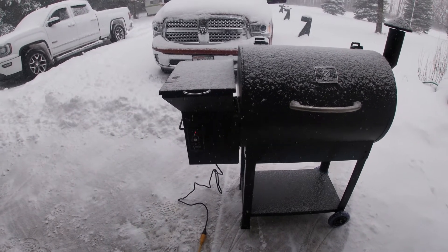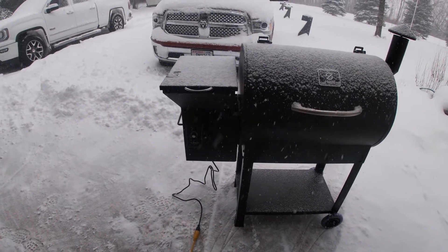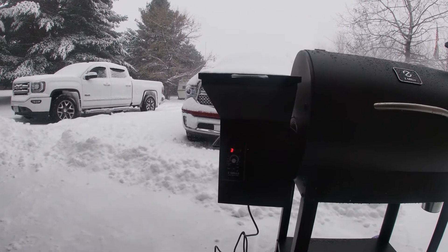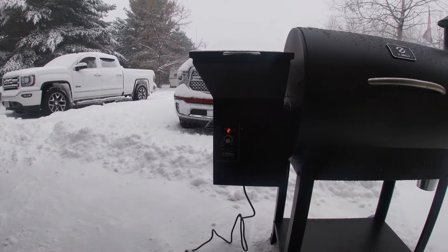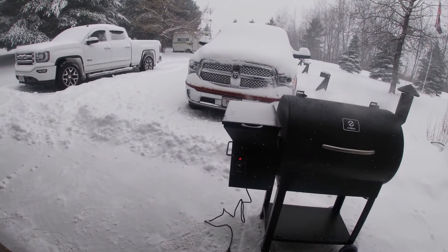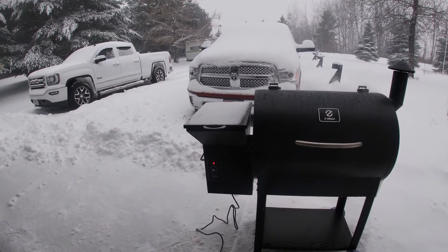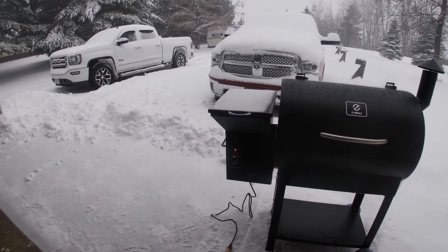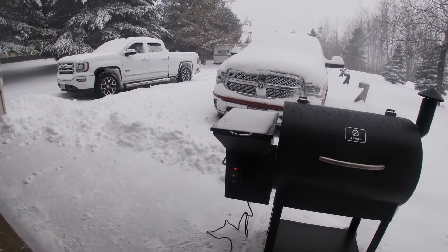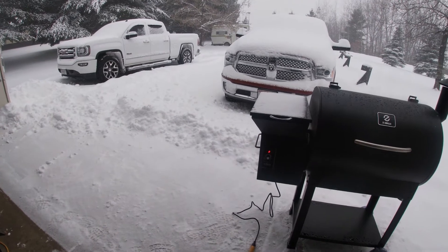So I'll go get my chicken. Once it hits 350, we'll throw the chicken on. We're almost at 325 — that was only about five minutes. I just went and grabbed the chicken. I had the chicken all prepped already, so yeah, it's heating up pretty fast. From the review I was watching, it says an hour for this chicken, but they said don't trust an hour — use your meat thermometer. I always use the meat thermometer anyway.